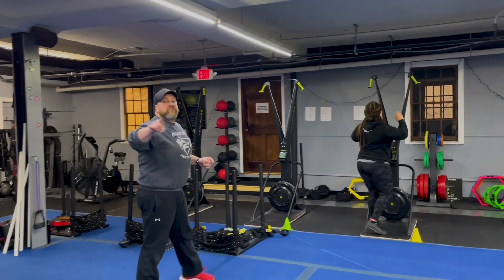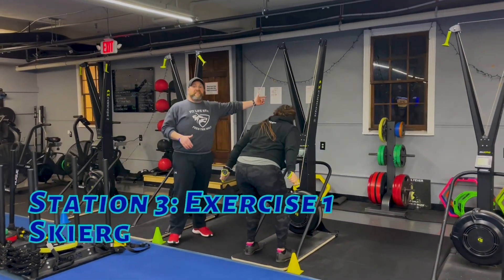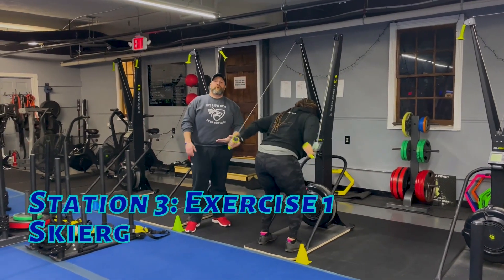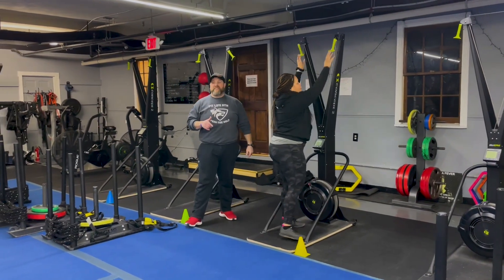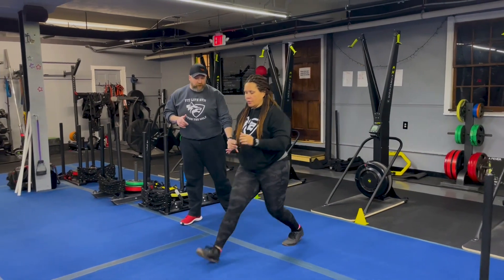From there we're over to station number three. Coach T's on the skier to get started. Just like the rower, think power not speed on these — reaching for that top shelf. Push all that air out as you're pulling, deep breath in, push that air out. Every pull as hard as you can.